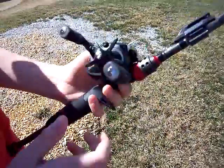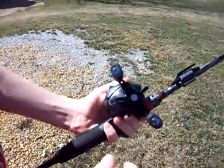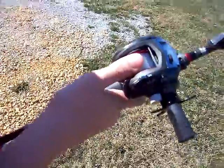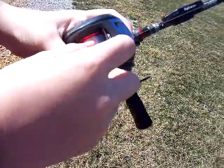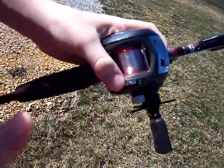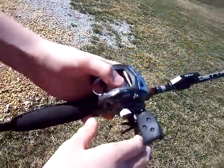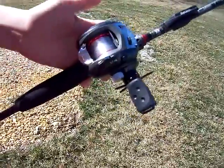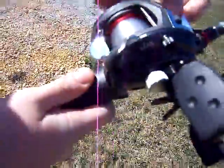So when you're casting, the main idea is not to let it backfire or get out of control. Because if it goes out of control, the mono or braid will just — it's called a backfire — it'll come out of everywhere. I'm pretty sure everybody's done it the first time they've cast. It'll get everywhere and it's a pain to get it all fixed up.